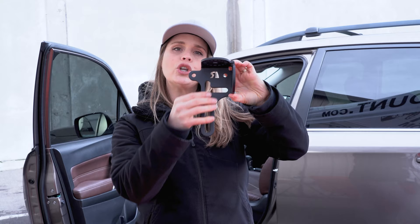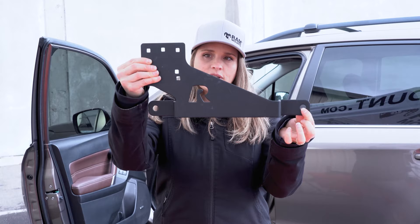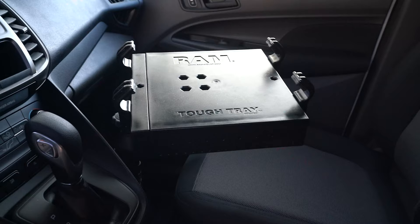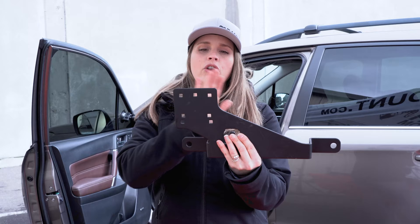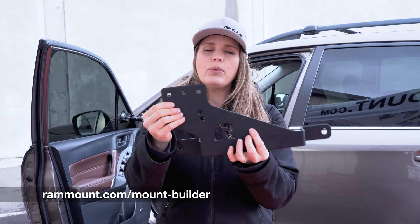The last solution I'm going to show you is our most heavy-duty solution, and that is our no-drill vehicle-based solution. This is the vehicle base, and it attaches via these holes right here to the seat bolts of your passenger seat. This hole pattern right here is what you're going to attach the telepole to. The great thing about this solution is it's custom-made for your vehicle — you just go to our website, type in the make and model of your vehicle, and we will have a custom bracket for your vehicle.